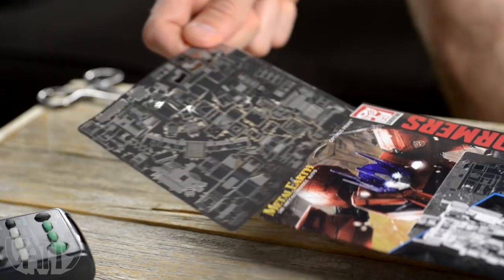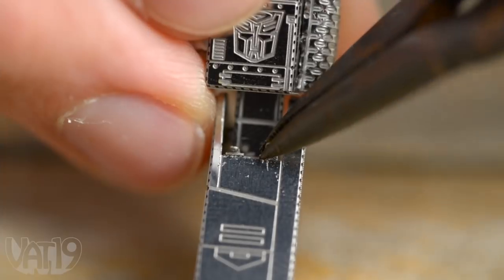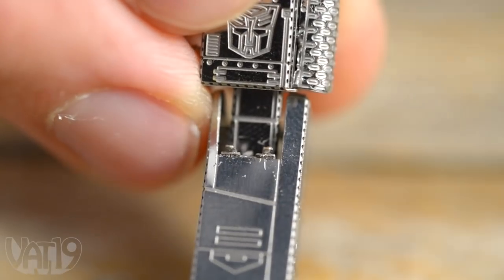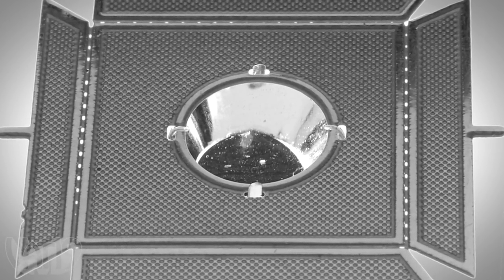The models arrive as several flat sheets of metal. Just pop out the laser-etched pieces and assemble them using only your hands and a set of tweezers. The slot and groove design means there is no need for gluing or soldering.